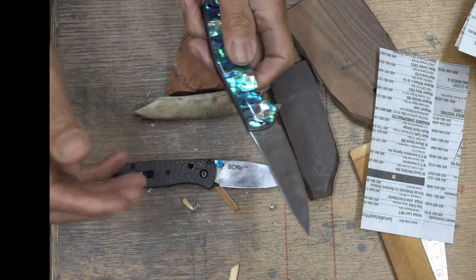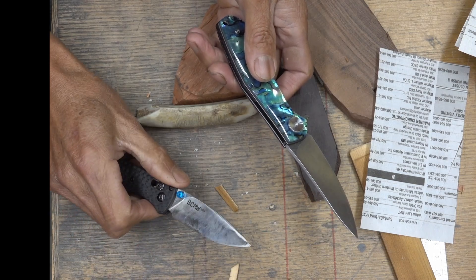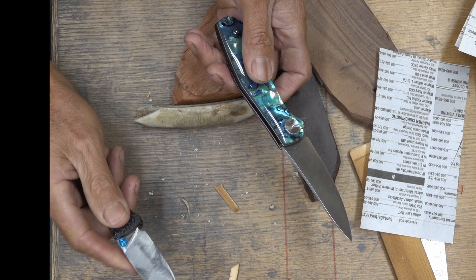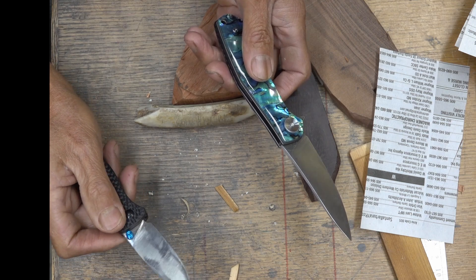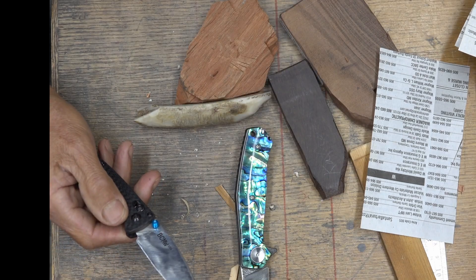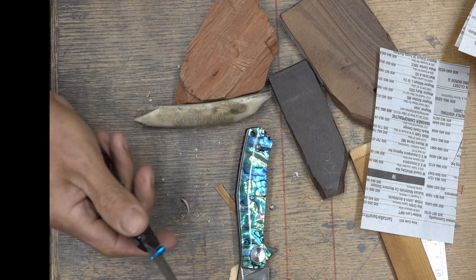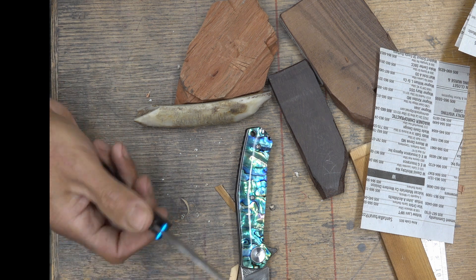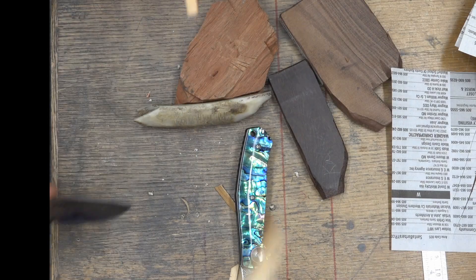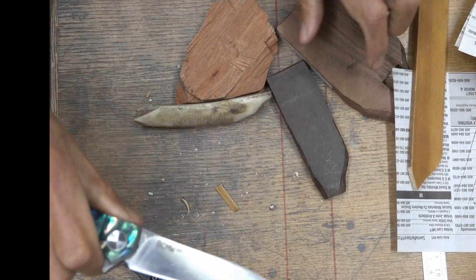Too bad — if this were an S30V blade, or even a D2 blade, then I could get the hardness up. It would be the ideal carry. But for the purpose of cutting fruit and cutting soft stuff, it's fantastic. And this one can handle a little bit more.